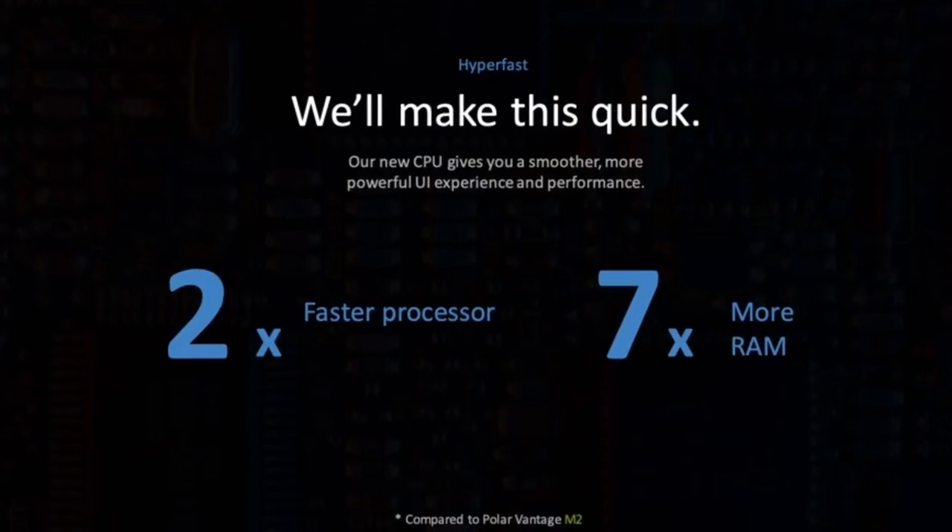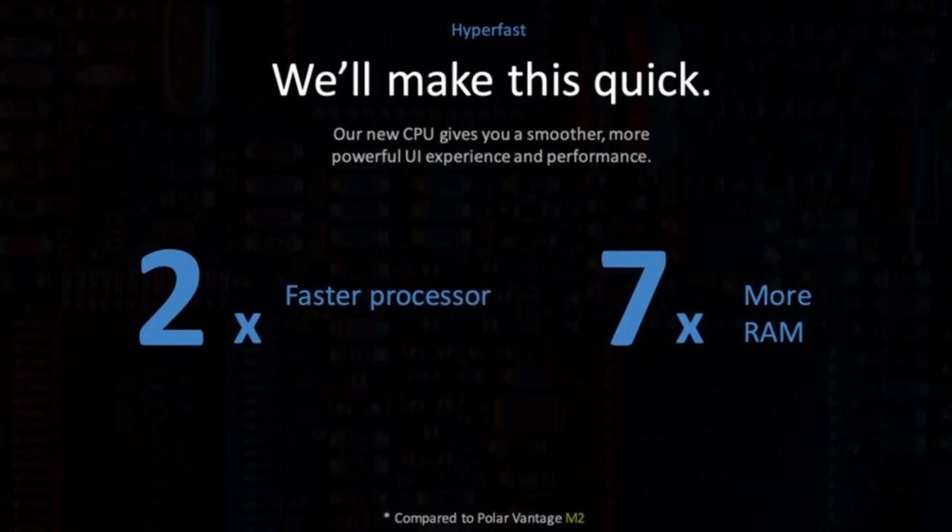As well as optimizing the display for better readability, Polar has made a lot of changes on the inside — stuff you're not necessarily going to see, but you are going to experience. The Polar Pacer Pro includes an upgraded processor which makes the whole UI experience a lot better. It is two times faster and has seven times more RAM than the Vantage M2.